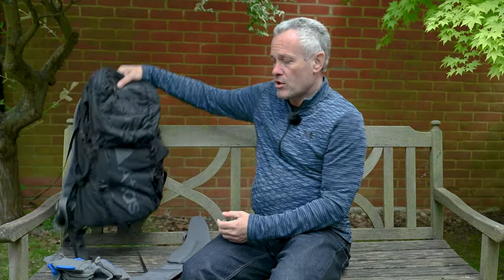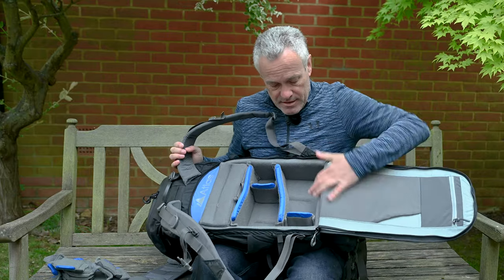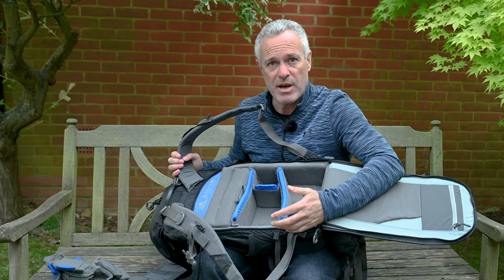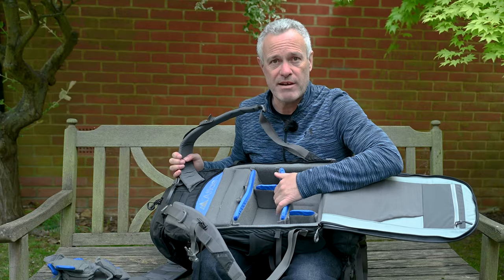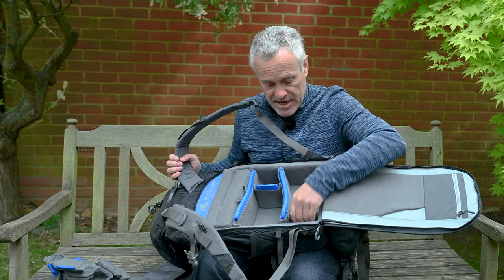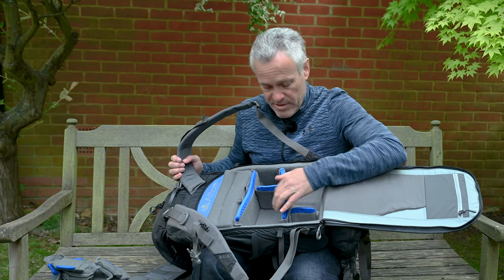Let's take a look at the camera compartment. The first thing you notice is that the ring pulls are really nice and big — they work well with gloves, which is one of the challenges I've had with other backpacks in winter. Inside, there's an ICU which is actually stitched in — I think that's slightly better than a separate ICU insert. Because it's stitched in, it's quite rigid, offers a lot of protection around the edges, and has really nice flexible soft dividers with very sticky velcro so you can mold it around your camera.